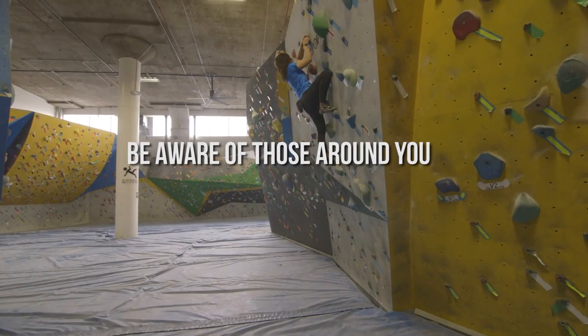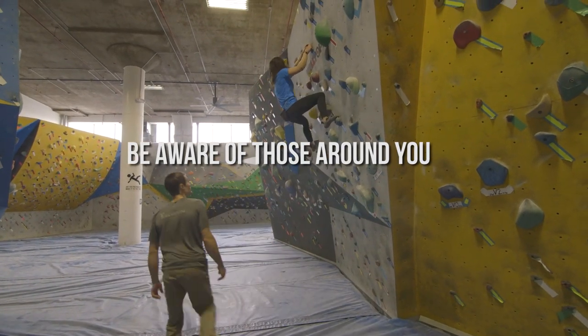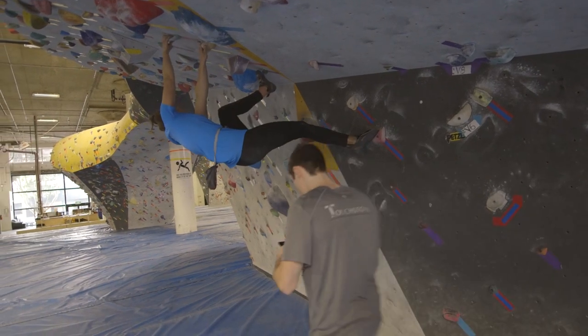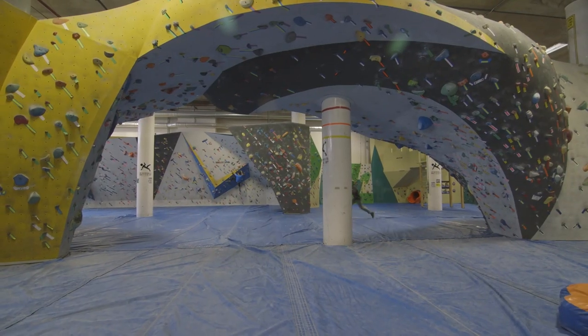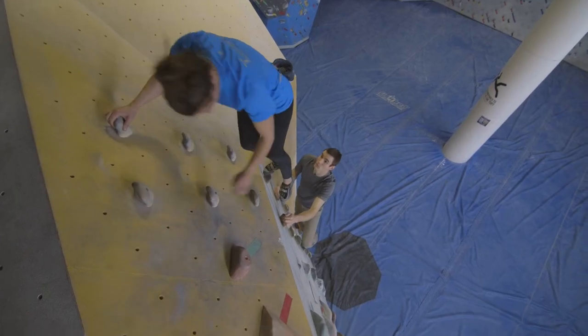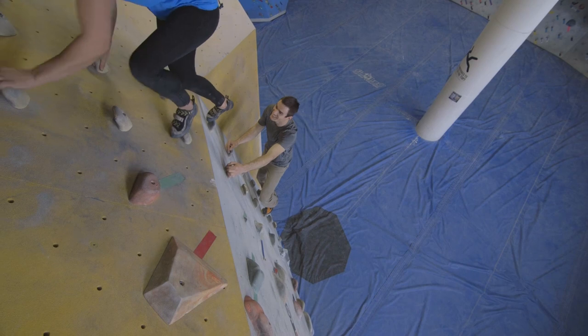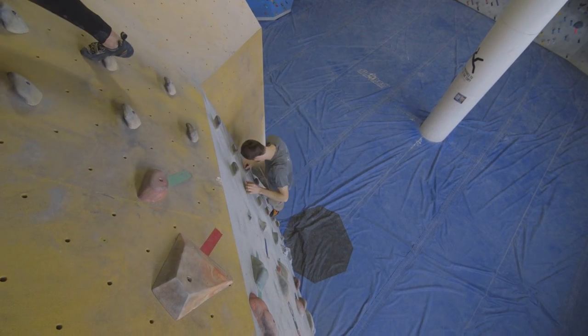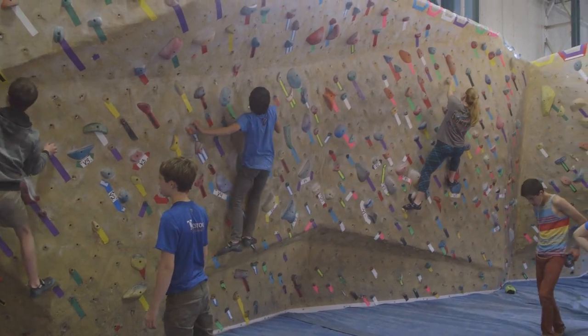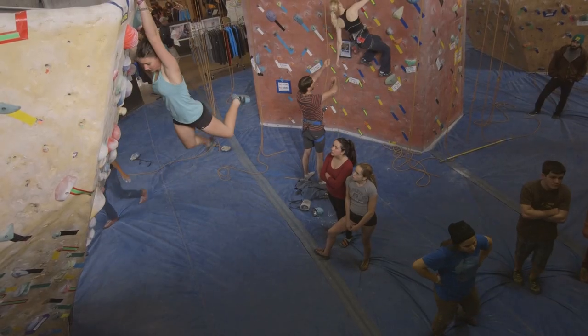As you explore the gym, keep your head on a swivel. Beware of climbers above you, to your sides, and around corners. If you're bouldering with children, make sure they understand there's no running allowed in the gym. When using the down climbs, give the person below you ample space before going down yourself. Keep an eye out for active climbers, and be sure to keep a safe distance as you move around the gym. Always watch for climbers above you.